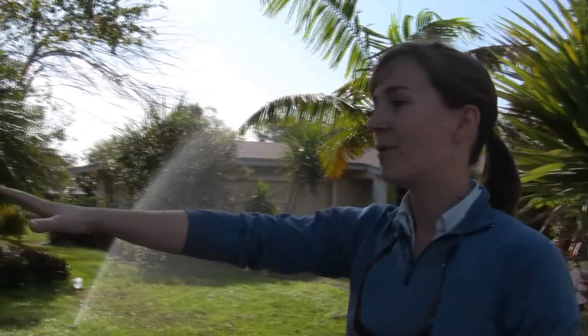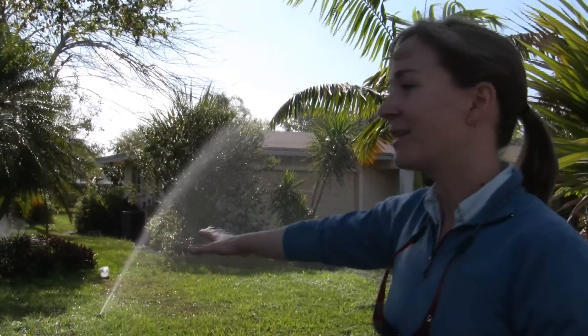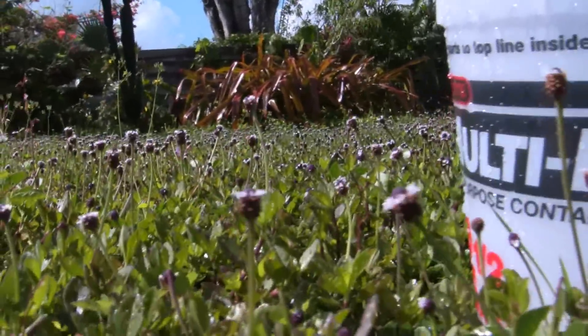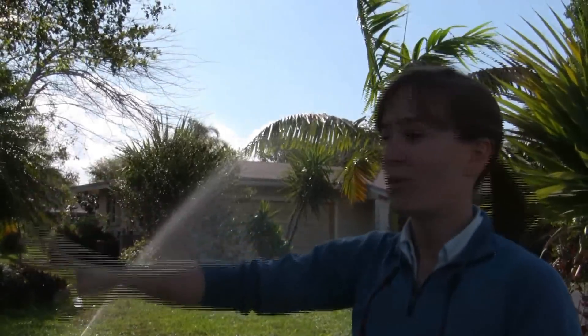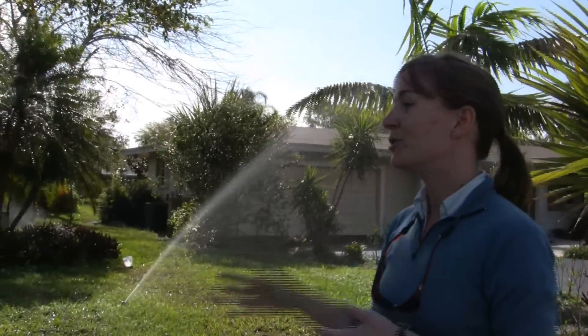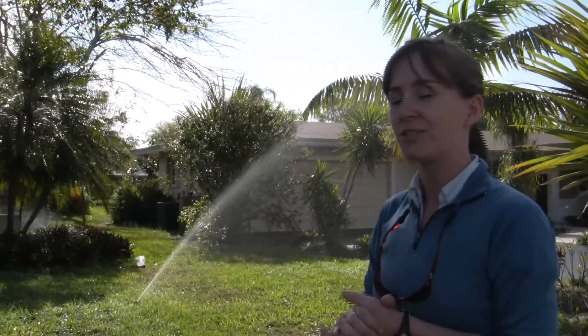What we've done is we've set out some catch cans — simple buckets bought at a local hardware store. They are all the same size, and that's important. We are running the irrigation for about 15 minutes. We'll measure the volume of water caught in each can and then use that to calculate an average application rate for the zone.